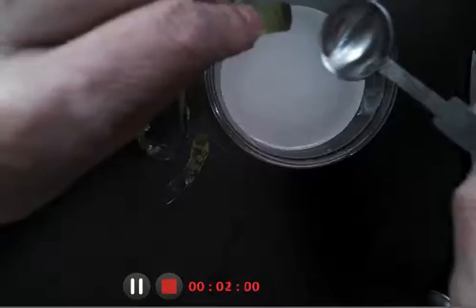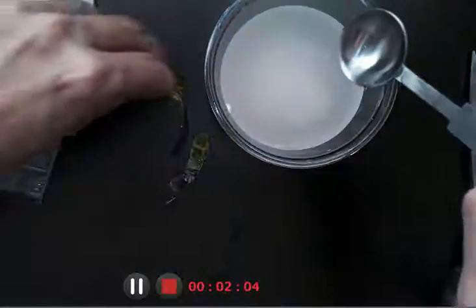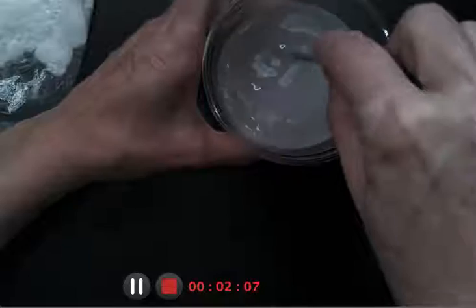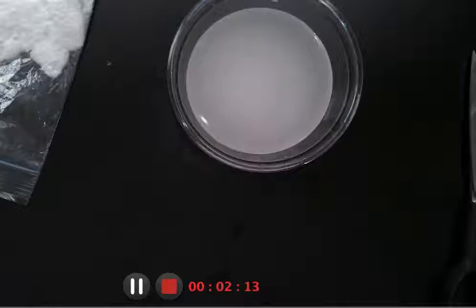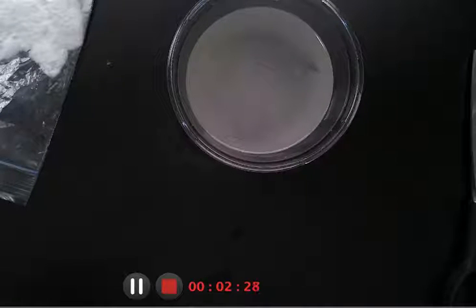I'm going to put my gummy worms in the baking soda and water mixture. Mix them around a little bit more. At that point, you are going to set your 15-minute timer. Now keep in mind, the longer you wait, the more movement you will see from your Franken worms. So if you can wait a little longer than 15 minutes, they will move much more for you. Set your timers — I'll see you for the next step.